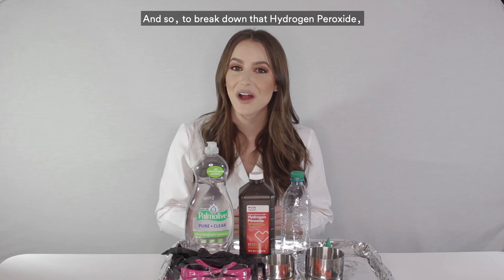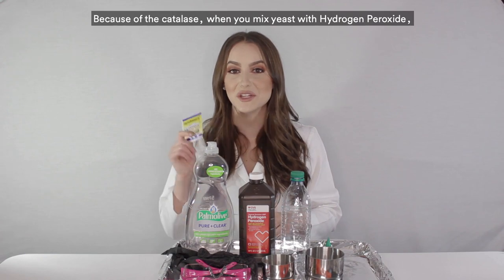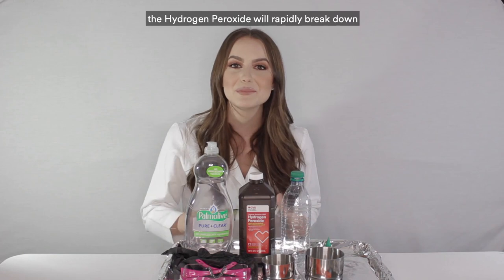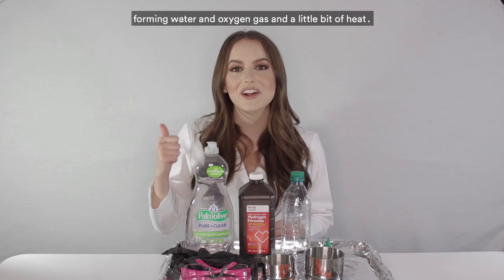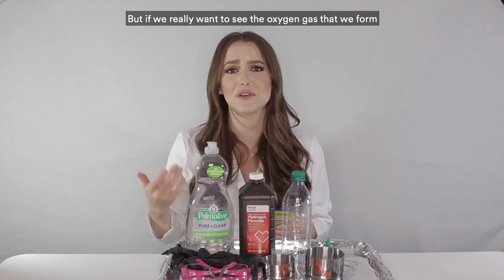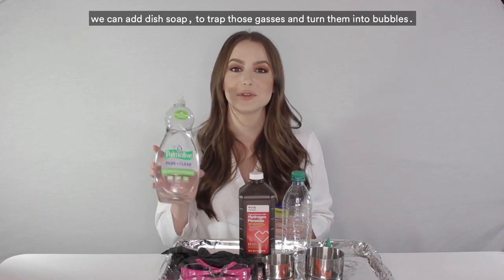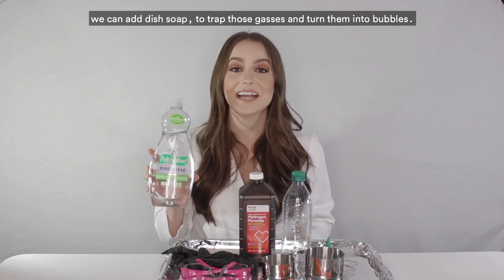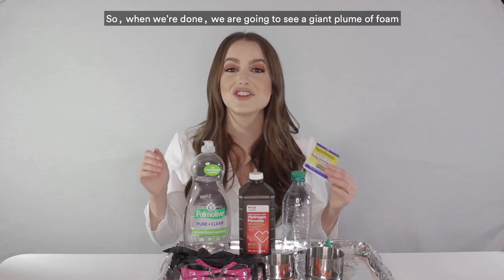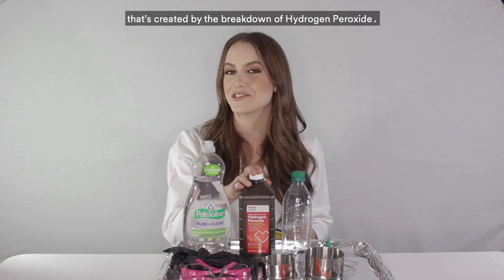To break down that hydrogen peroxide, we're going to use the power of yeast because of the enzyme catalase. When you mix yeast with hydrogen peroxide, the hydrogen peroxide will rapidly break down, forming water, oxygen gas, and a little bit of heat. If we add dish soap, it traps those gases and turns them into bubbles, so we'll see a giant plume of foam.